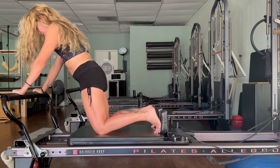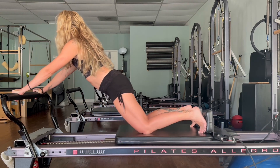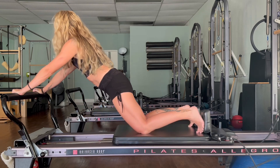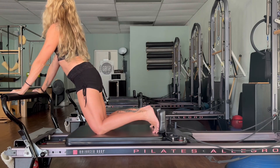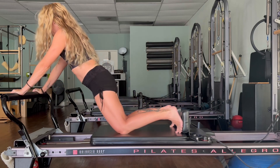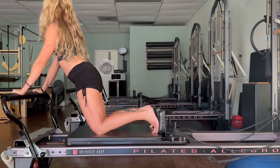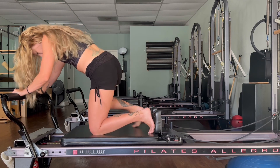Three, two, one more — bring it all the way in. Now lift the chest, lift the head, and slide all the way back keeping that shape of the body. Glide yourself back up with control — inhale, exhale, two more, last one. Bring that all the way up — from here let's go ahead and stand.